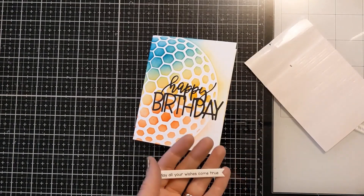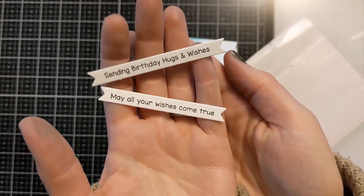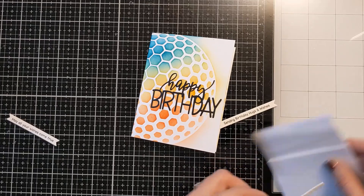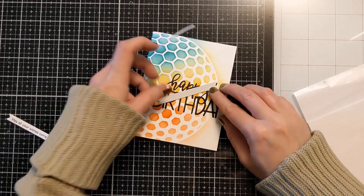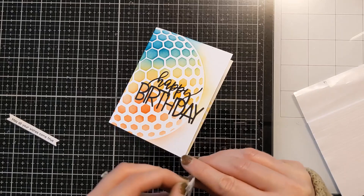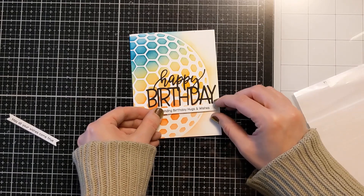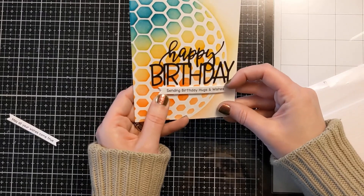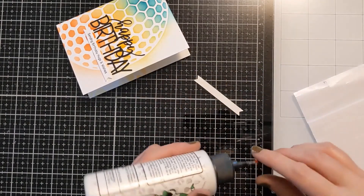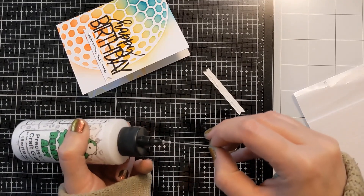I'll link whatever is still available in the video description box below. I have these awesome stacked sentiments from LDRS Creative that I recently got — it's one stamp and one die, so you get all these little strips ready to go. You can keep them on hand for card batching. I decided to use one on the front and one on the inside of the card. For the front, I'm using thin foam strips from Amazon, similar to the Doris brand — a nice way to add a little pop of dimension without too much extra bulk.